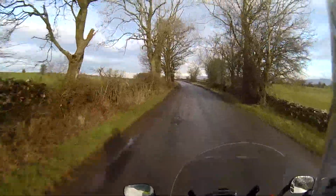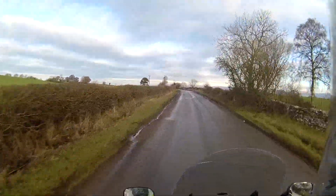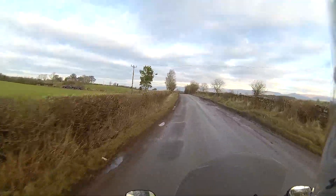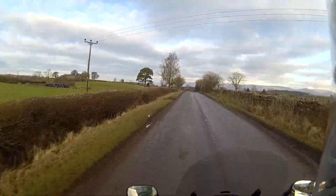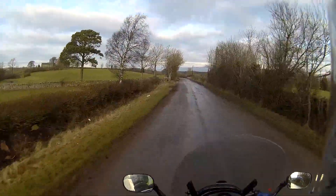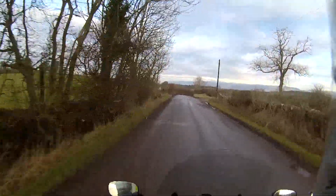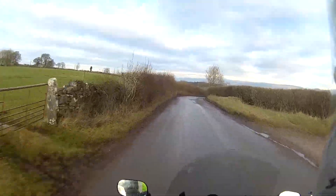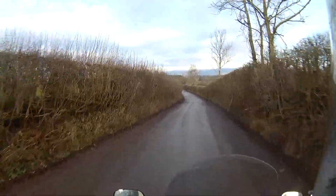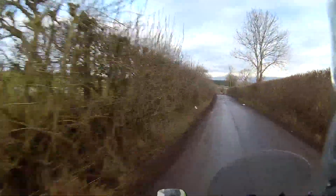We're giving the Drift 4K camera another test. The reason for this is that with stabilisation on — and this camera is supposed to have stabilisation on — some of the footage can be a little bit blurred.